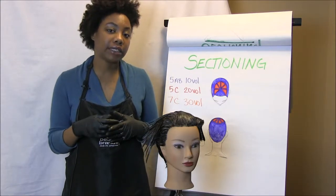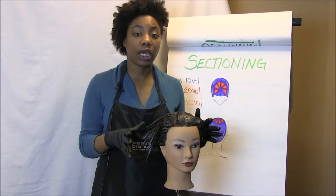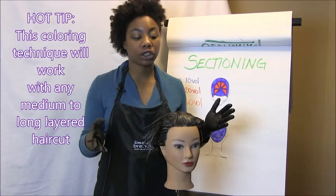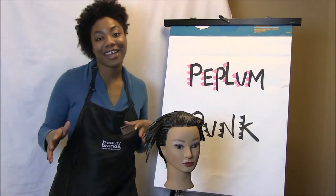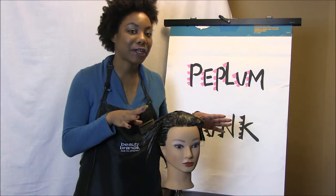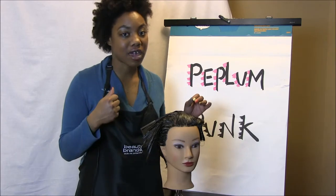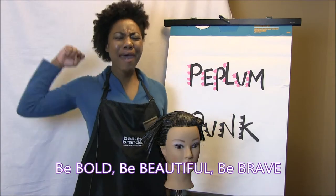One more thing: this coloring technique does not have to apply only to this cut. You can do this with any type of layered cut — medium, long, whatever you wish — and you can create your own peplum with the color technique. We've created a rocking cut that can be worn classic or rocked out, and a color technique that can be applied on short, medium, or long hair. I challenge you to get out there, try it — be bold, be beautiful, be brave. Peplum out.